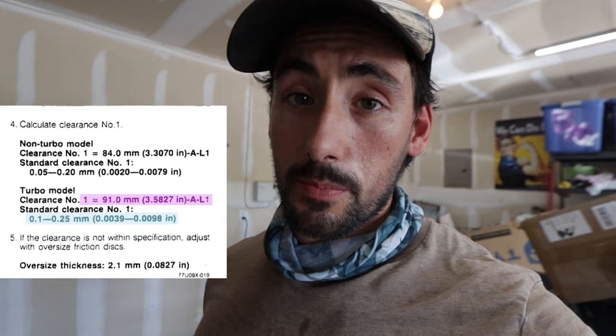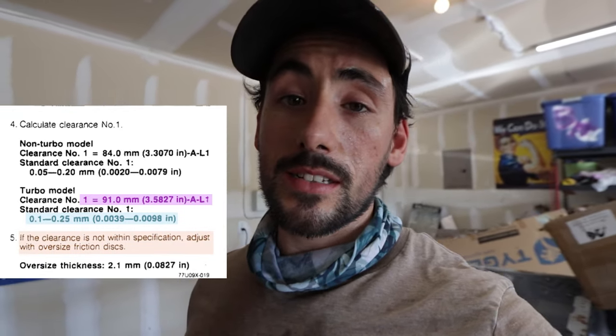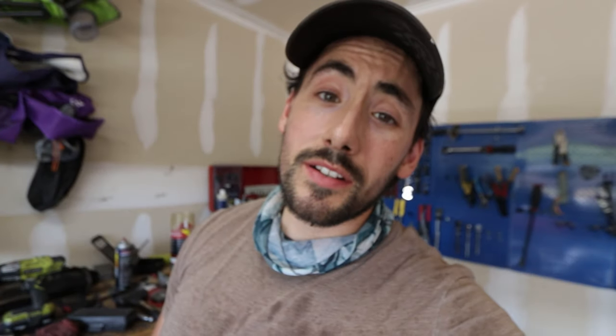Then you take A minus L1, subtract that from 91 mm, and that tells you basically where your clearance is. There's a set clearance range it needs to be within — if it's outside that, you don't replace the springs, you get a thicker friction disc. In my case I'm going to get a thicker friction disc anyway because I want it to lock up more. Also, you take the casing with the spider gear and the two washers, measure that, subtract from 94 mm, and that tells you whether you need a thicker thrust washer.